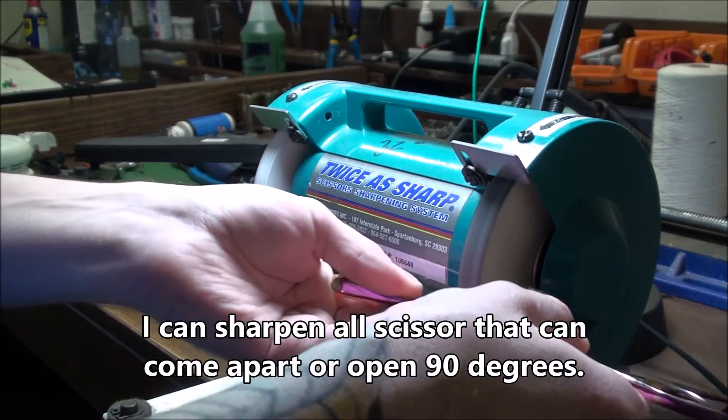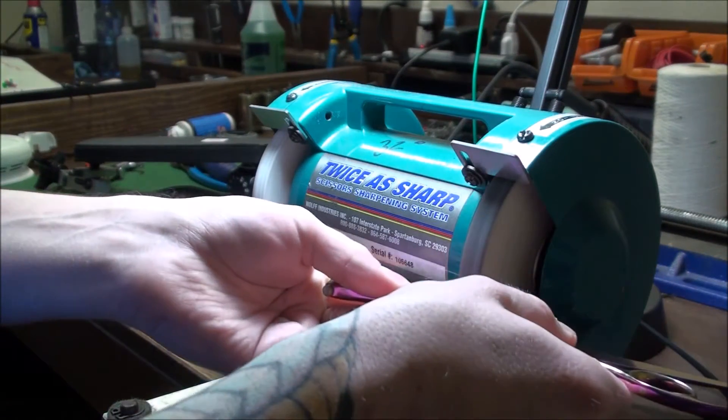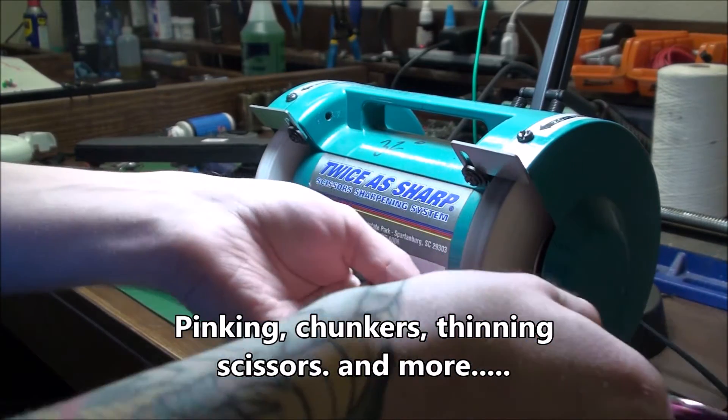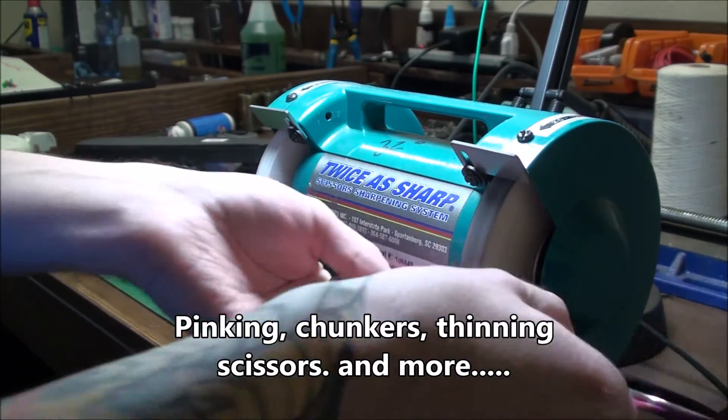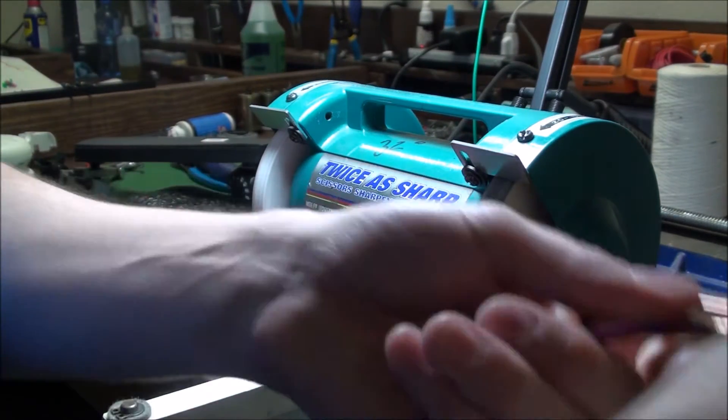It just takes a little more time to take a little bit off the scissor. I do this by hand because the arm just does steps, so I can get it a lot smoother using my hands.